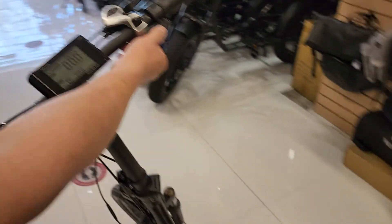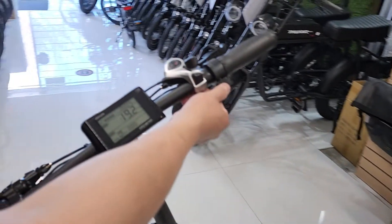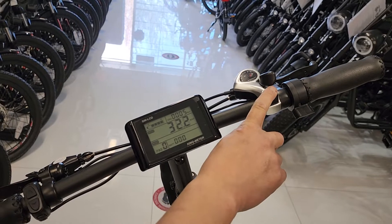The throttle still works even at level 0. For the throttle, you can press it lightly to go slow, or you can press it all the way down to go fast. You've got the gear shifter for the bicycle over here.